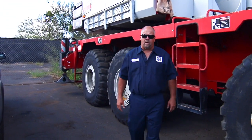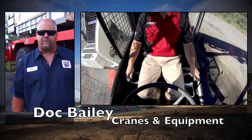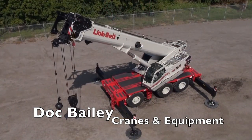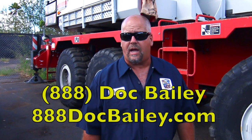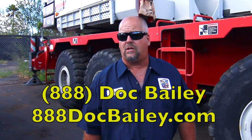Building a strong America depends on having the right equipment. Hi, I'm Doc Bailey, a 30-year veteran providing cranes and bucket trucks. We're the exclusive Link Belt crane distributor for the state of Hawaii and the Pacific. We service and provide OSHA inspections for everything we sell and rent, with locations in Honolulu, Oakland, and Las Vegas. Please contact us at 888-Doc-Bailey or 888-Doc-Bailey.com.